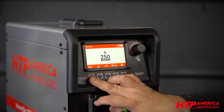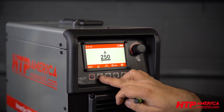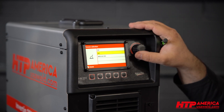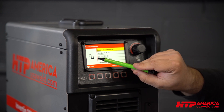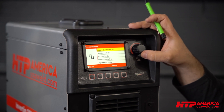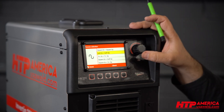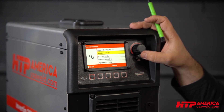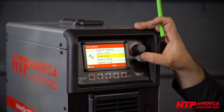Let's get into this and see what we need to do. First, we're going to stay in TIG 2T with a pedal. Then we go to AC standard, not pulsed. Here you see the square wave waveform — the classic gold standard for inverter machines. Then you have a soft wave, almost like a sine wave. And then you have a triangular waveform for less heat input but better penetration.